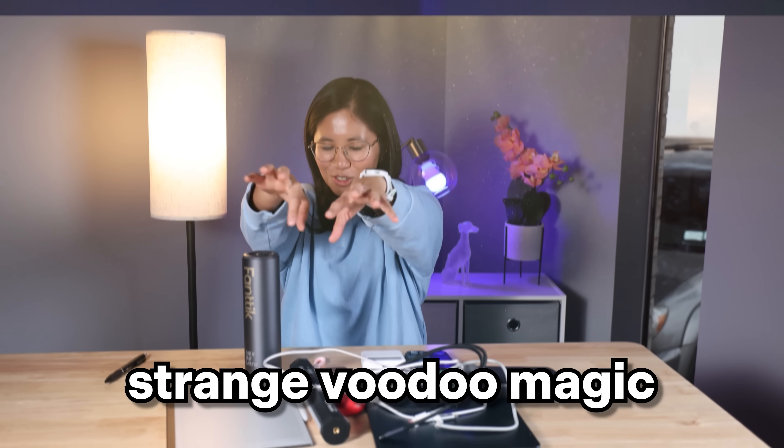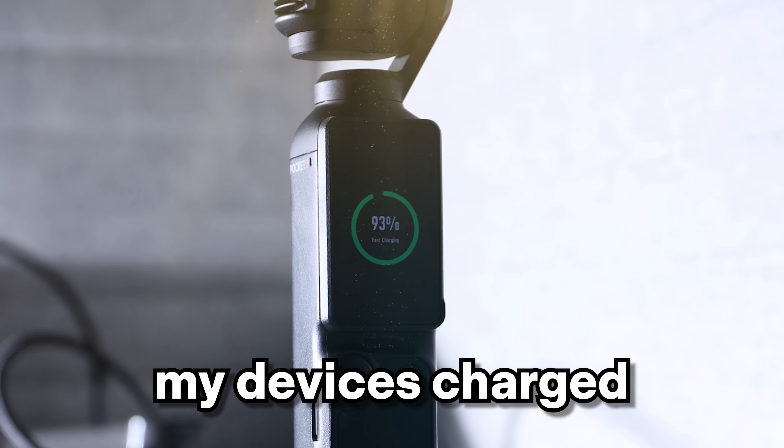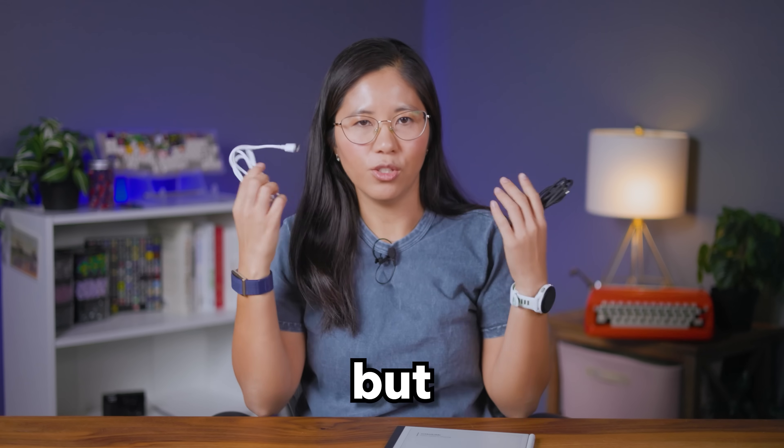I'm tired of having to perform strange voodoo magic just to get my devices charged. Like when I charge my dead Remarkable tablet, this USB-C cable doesn't work. But this one does! But why?